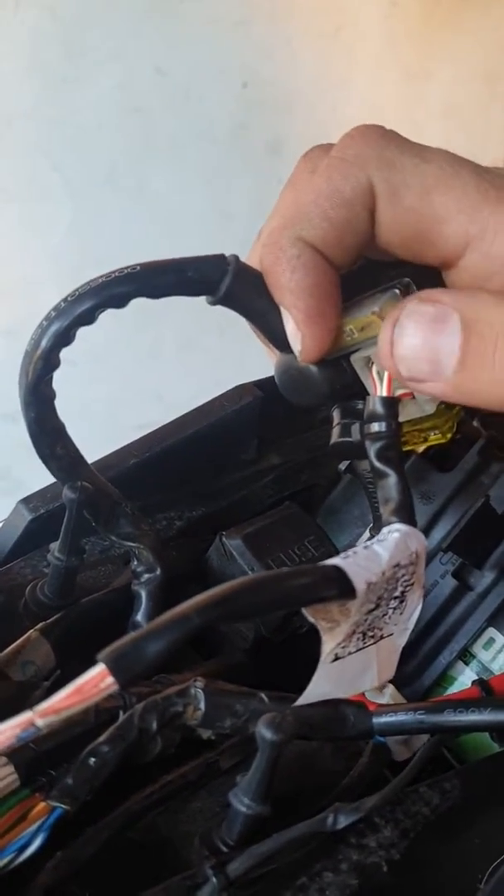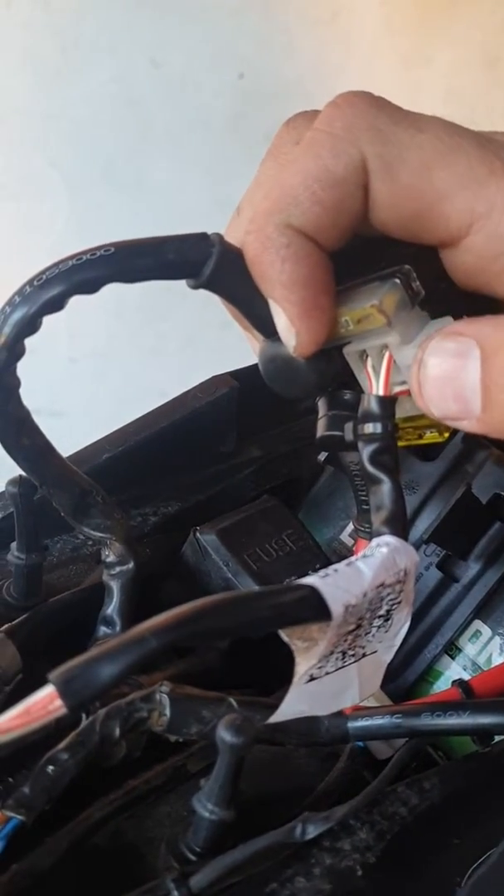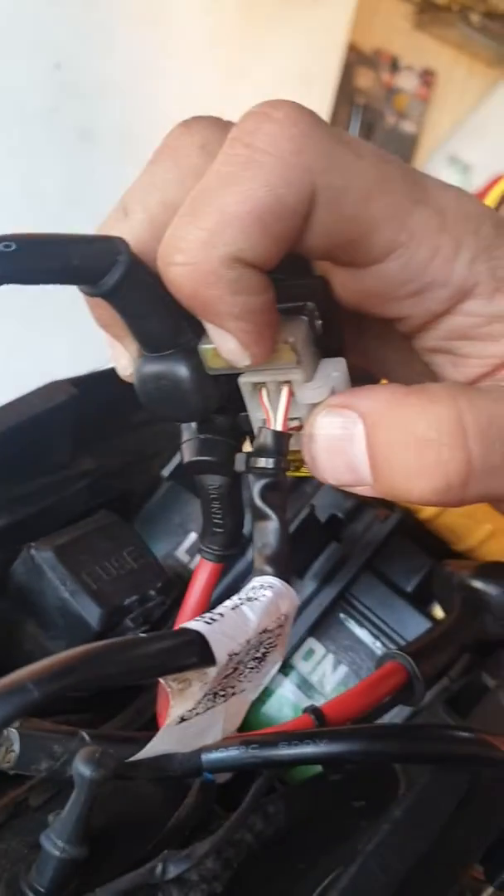All three of these white and red wires need 12 volts, but only the top two had 12 volts. The thinner wire had no 12 volts there.